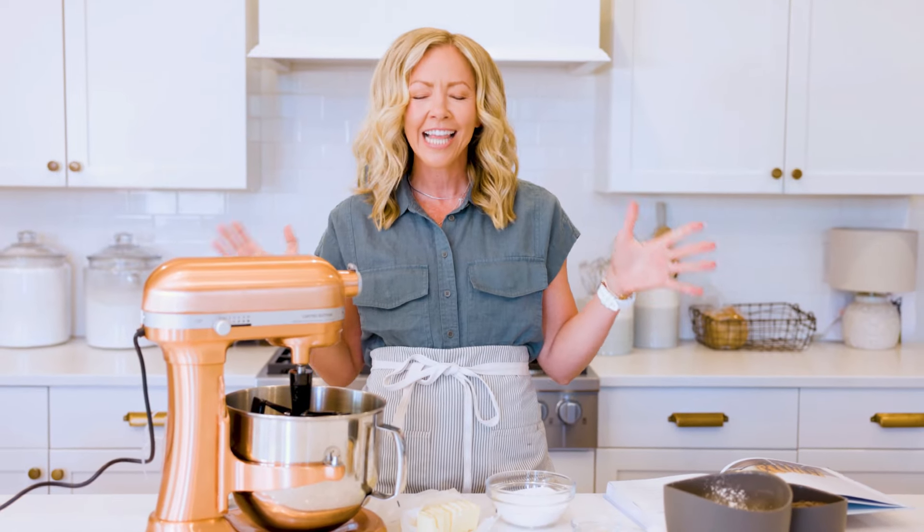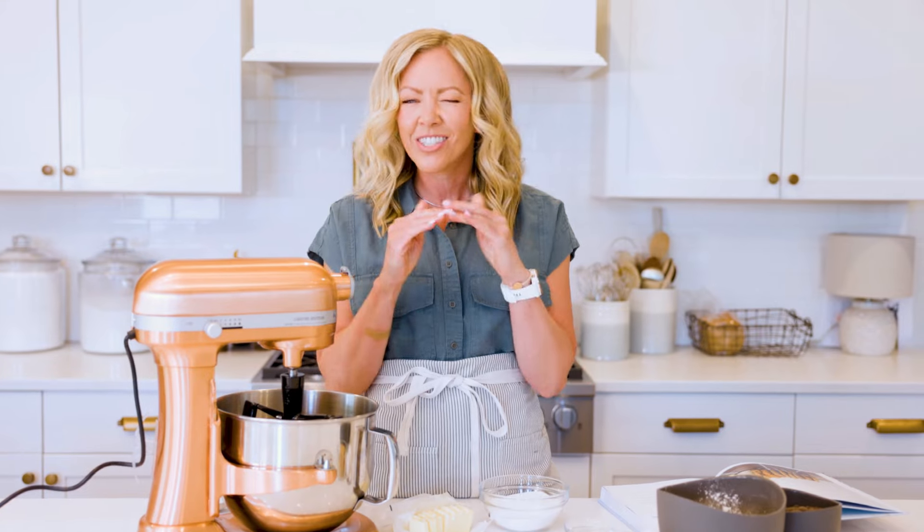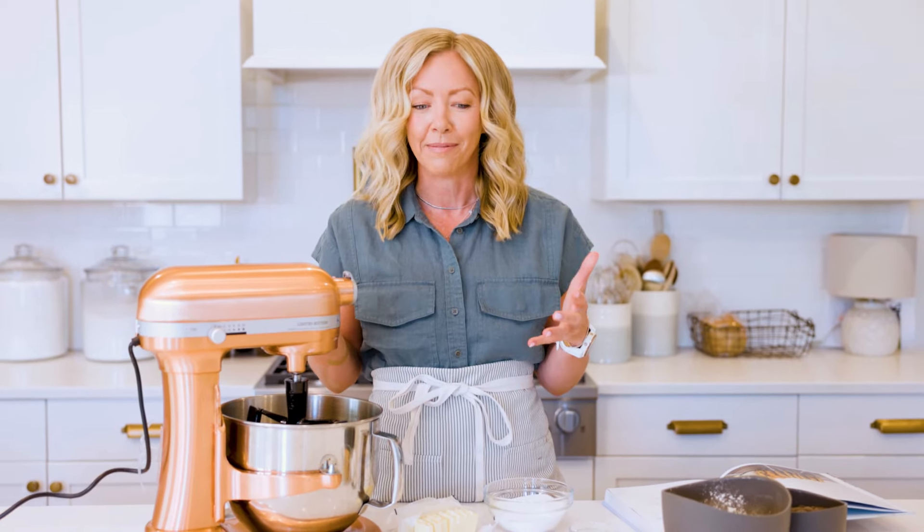Hi friends, welcome back to my kitchen. I'm Courtney Rich with Cake by Courtney, and today we're making the classic, most delicious, soft and chewy chocolate chip cookies. This recipe is a no-fail. It is so yummy. The flavor and the texture as you're breaking open that cookie — it's going to be soft and chewy, a little crispy maybe right on the edges. So I'm going to take you through all the steps, and I bet you'll have it memorized after making it one or two times.